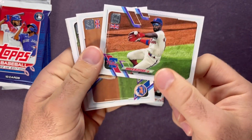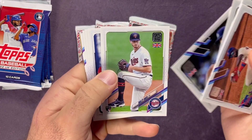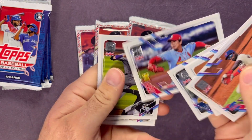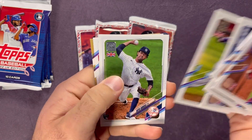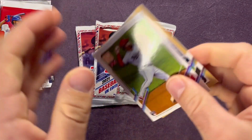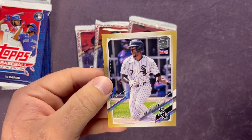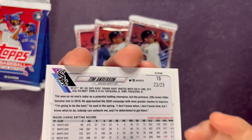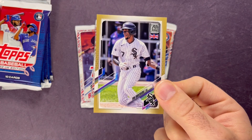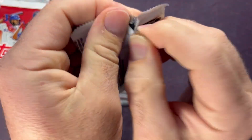Next pack — we got a parallel maybe. Here's a Future Stars Dustin May, a Future Stars Brendan McKay, Bailey Ober rookie, a cup card that is Kwon Hung Kim, Davy Garcia — another rookie. Lubis Garcia in the back and for the White Sox it is Tim Anderson, and this one is numbered out of 25. Very low numbered there — out of 25 from the UK edition. I'm going to sleeve that one up in a top loader to protect it.